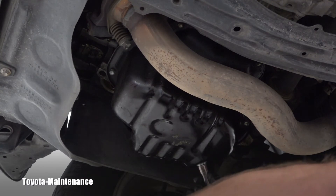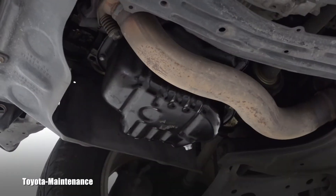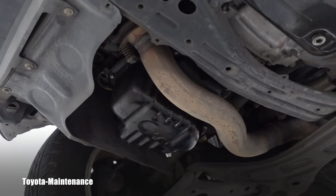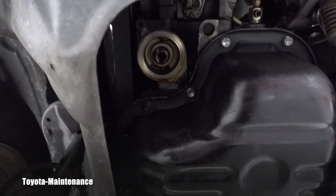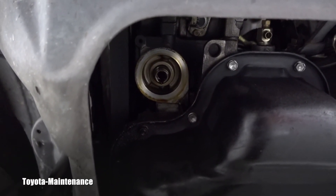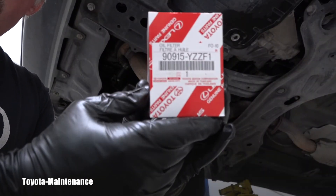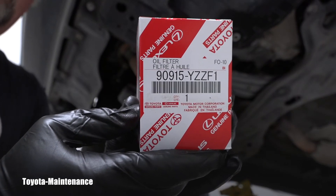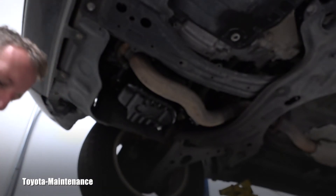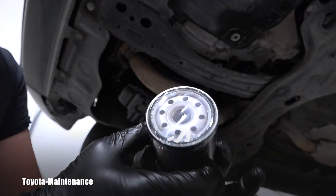That's perfect. Now it's time to move on to the engine oil filter housing. I'll show you where it is and how it looks, clean it, and install the new filter. Here we have the matching original Toyota filter — let me show you the part number — and it looks like this.